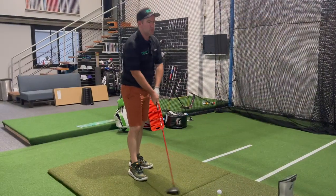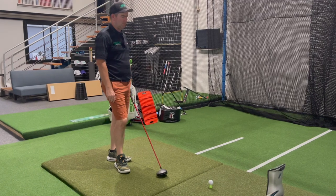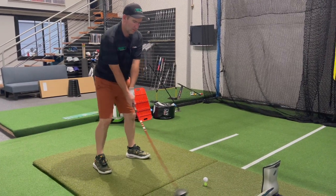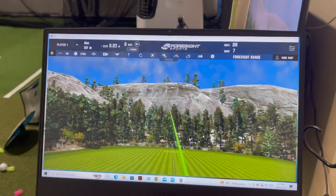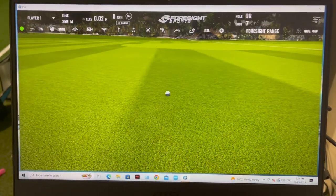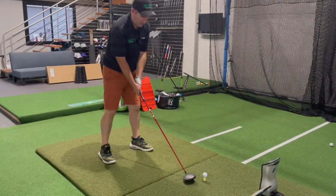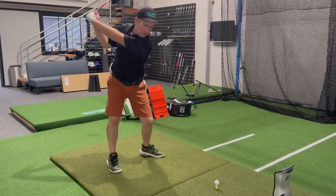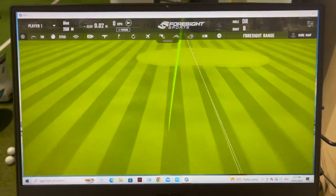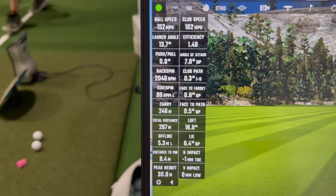We'll try the Titleist now - Pro V1X, which is kind of my regular, although I've never used the same equipment for two rounds in a row. It's a bit of a staple - Pro V1X, Cobra Driver, Ventus Red. It feels a little firmer. Does that give me a bit more distance from the firmer feel? Oh wow - I smashed that one. Get on the green - there you go, people. On the green. That was hammered.